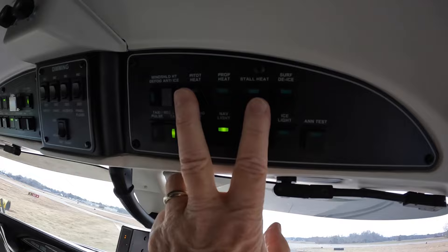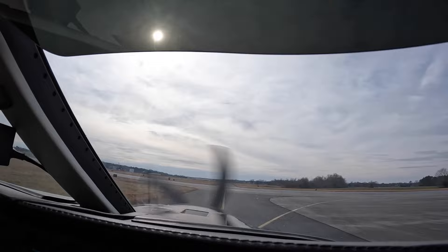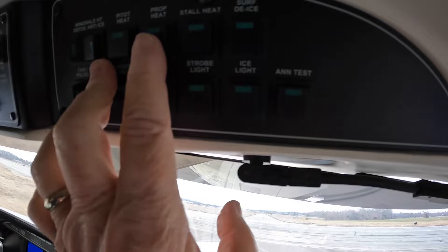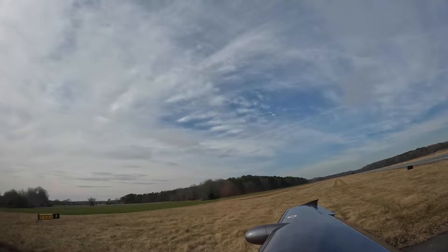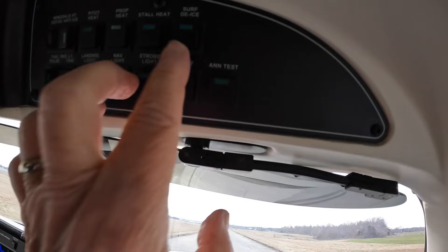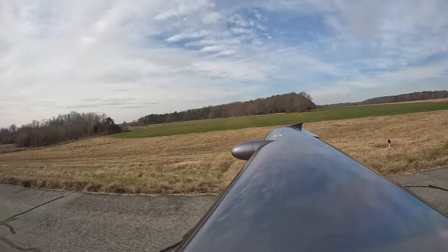We would turn on the prop heat if we're in the presence of visible moisture and the temperature is between plus 10 and minus 20 degrees. Now we have the temperature, but we don't have the low clouds today, so today we'll leave that off. For surface de-ice, if we see ice on the wings, we'll activate the boots and then assess how the ice is coming off and make the report to ATC.